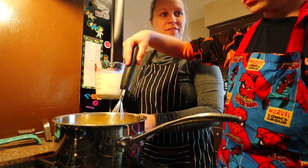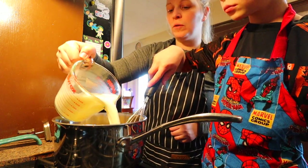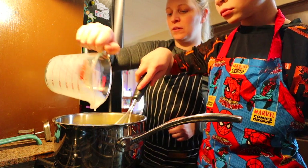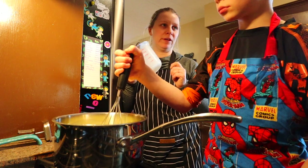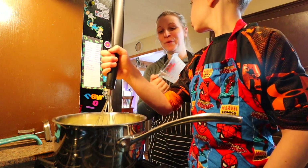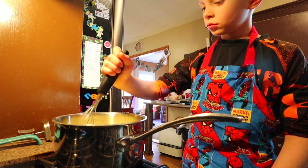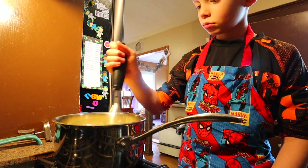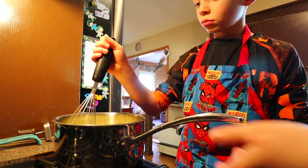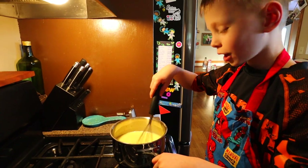Stove is still not on yet. We're adding two cups of whole milk. The reason we're making a half batch today is because whole milk is what I needed to get from the store, so we only had two cups to work with. Stir it in — it's starting to look like eggnog!